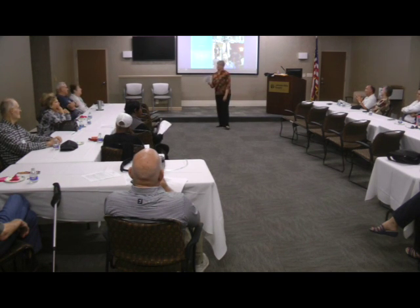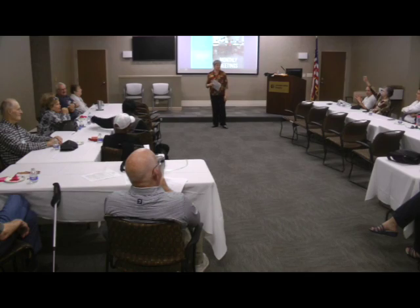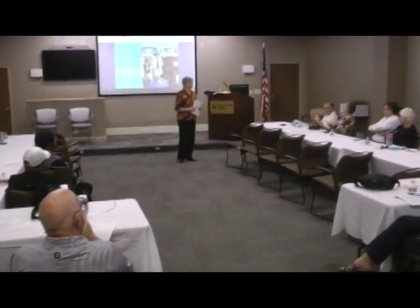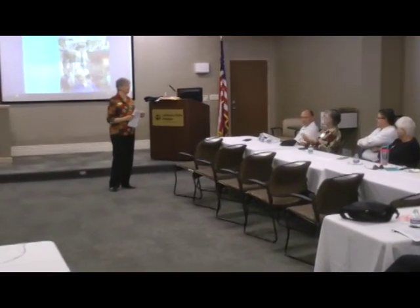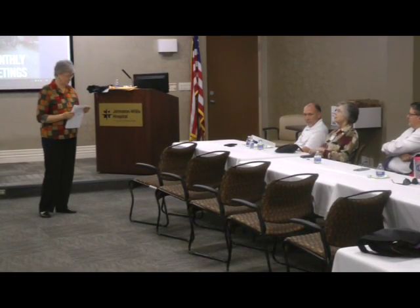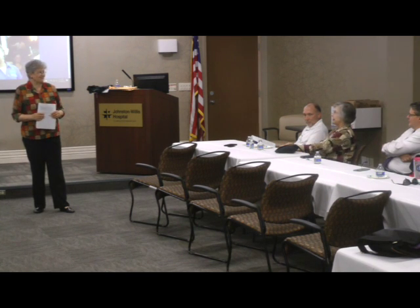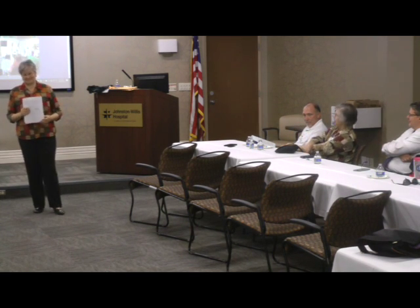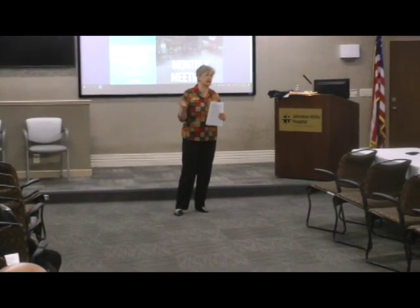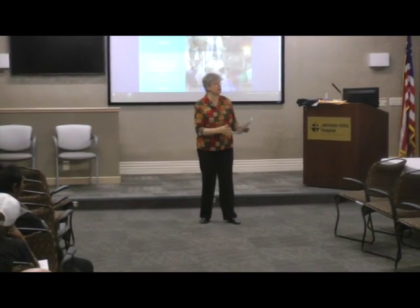Any other questions about decluttering? I've heard a tip: before we had big-box stores we had to save everything, but now that we do have Target and Walmart, one good rule is that if you go out to buy something new, you can't bring it in unless you get rid of something old. Any time you bring something new into the house, you've got to get rid of something you already have. That's one way people keep things under control.